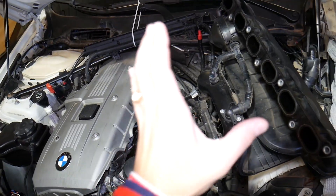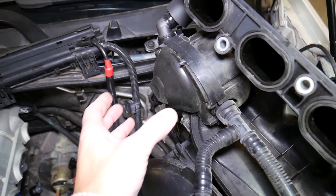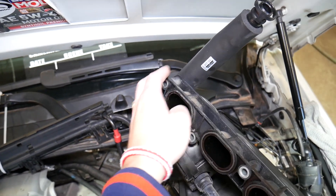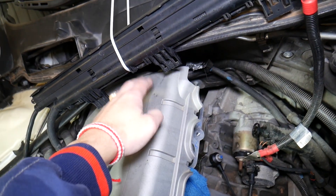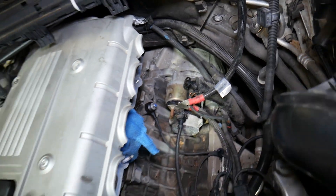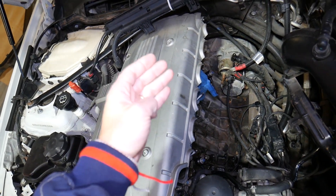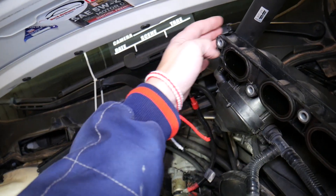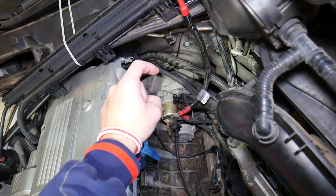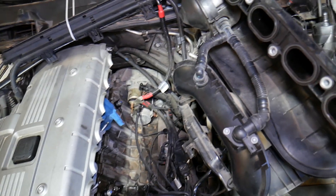To access the CCV valve, you'll need to remove your intake manifold. Once you do, on the bottom side you'll find the device called the CCV valve, or crankcase ventilation valve. It has an upper hose that connects to the valve cover on the back side, and a lower hose that drains into the oil pan. What that valve does is catch the fumes and oil vapors from the valve cover, bring them through the hose to the valve, which then separates the oil and the air — the oil drains back into the oil pan and the air goes into the intake manifold.